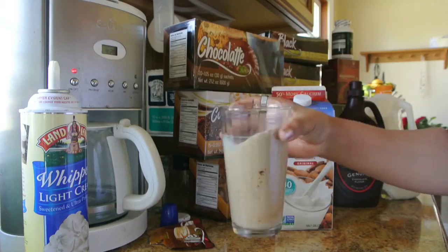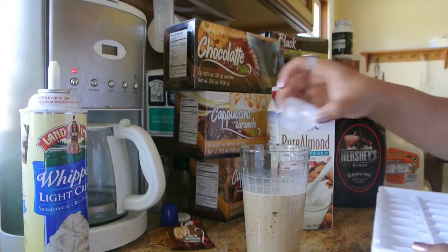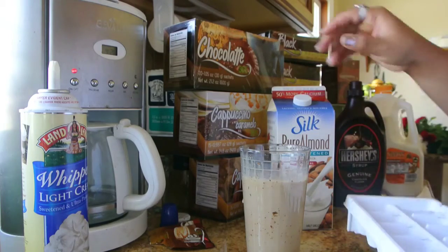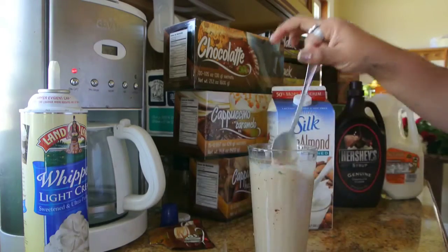We want it to taste delicious and we need to leave some room for the ice. So give it one more quick stir, and then we're going to go ahead and add our ice cubes. I usually put in about three to four. I like mine extra cold. And then we're going to give it one more quick stir.